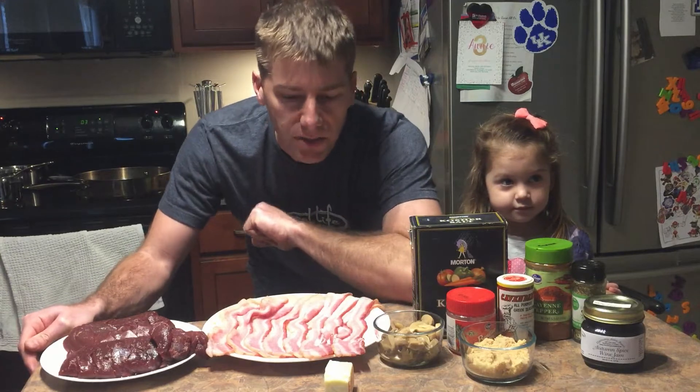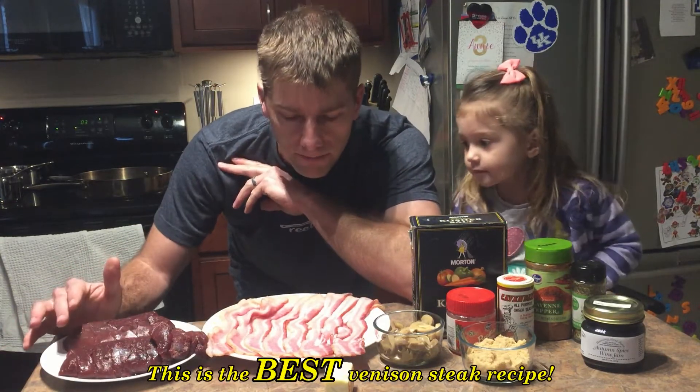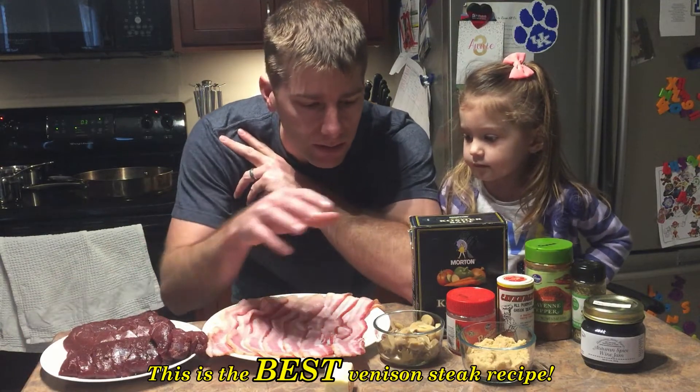Today we're going to be making venison steaks with red wine sauce. We've got our venison loin here, along with bacon and mushroom.